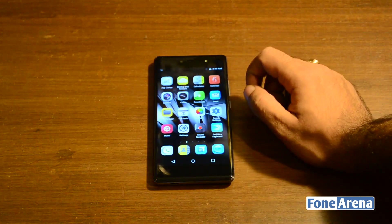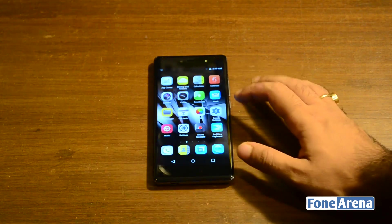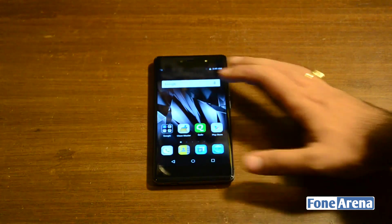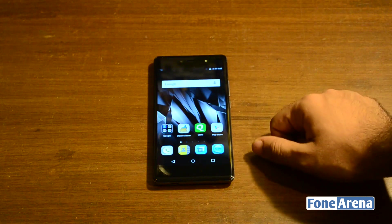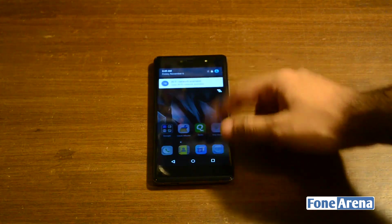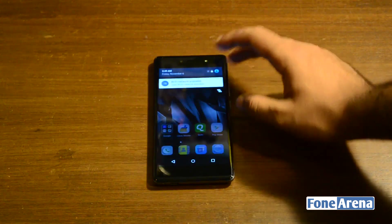This is a dual SIM phone, of which only one SIM card supports 4G and the other supports only 2G, which is a bit of a bummer. There is a whole load of pre-installed applications in the form of bloatware, and you can't really get rid of most of them. Some of the more prominent ones are CleanMaster and the Quicker app. You can probably just install a custom launcher on top and try to hide them as much as you can.